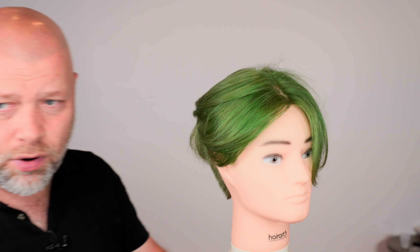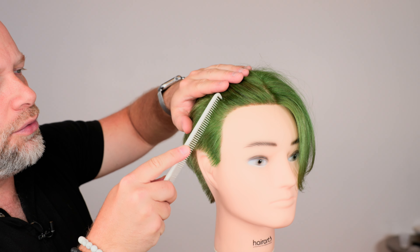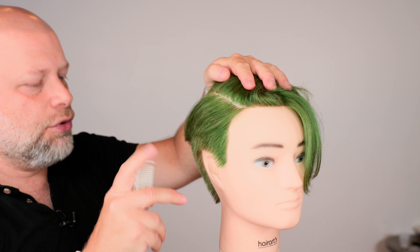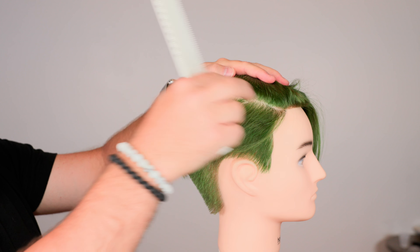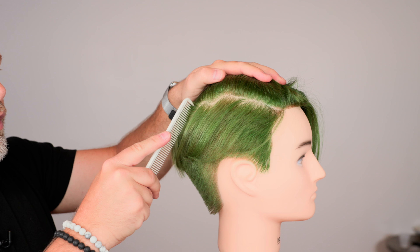Unfortunately, I've seen a lot of situations where people have come to me where the undercut itself — the shaved part, the disconnected part — is so uneven. Let me give you an example. If you comb all this back and create a section, you might have an undercut where the sectioning is like this — hair down low here, but way up high over here. You're stuck with it because that's what your barber does, so you just live with it.